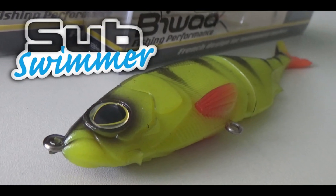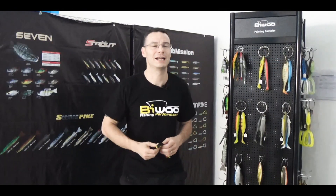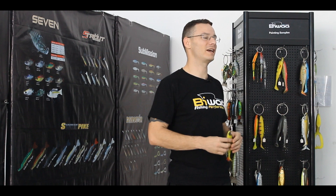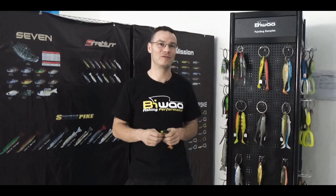Let's get started. Hello guys, I'm really happy to welcome you again in the Biwa Rail Factory. We are here inside the Biwa workshop and I am Vince, the lead designer for Biwa lures.